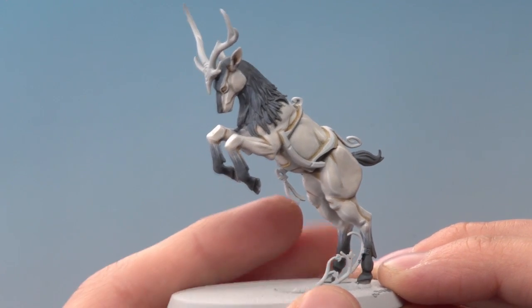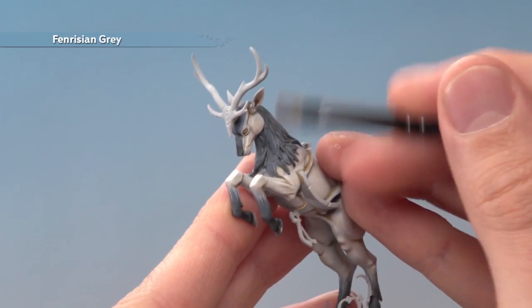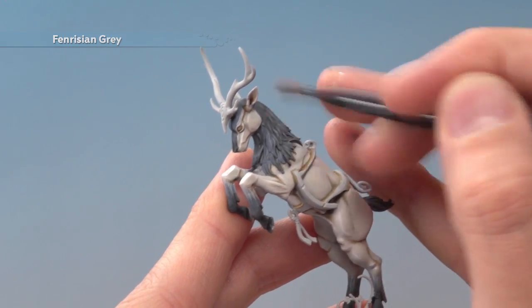Finally, we just need to highlight all the blue fur by using Fenrisian Grey and lightly dry brushing it. If you want a little bit more control on the blue areas, just on the forehead, you can do a line highlight instead, using the same technique as previously with the white but of course still using Fenrisian Grey.